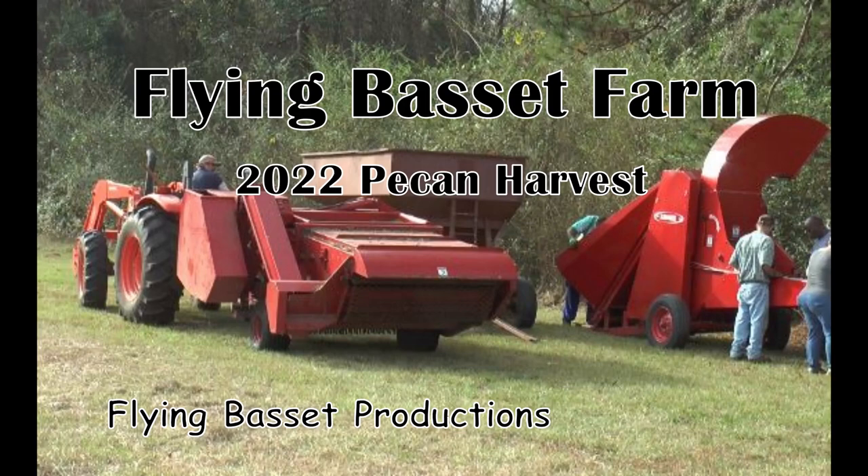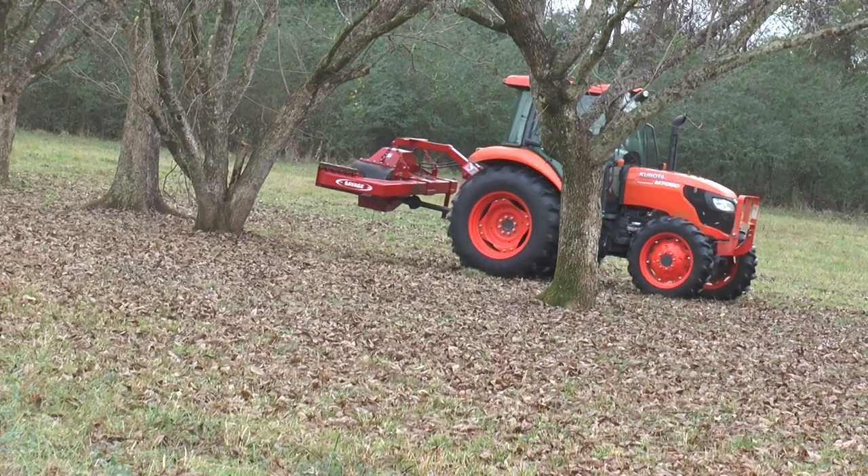Welcome to Flying Basset Farm. This video in our series on how we grow pecans will show you how we harvest our pecans.